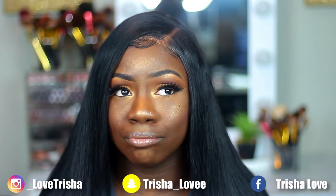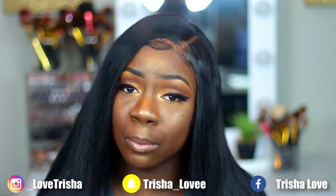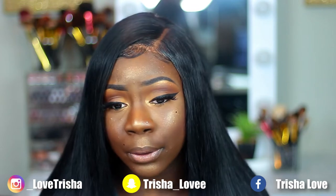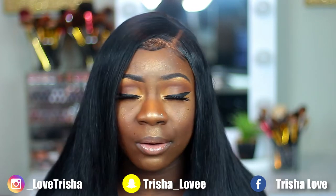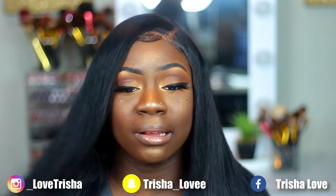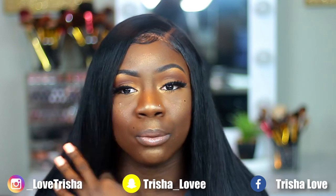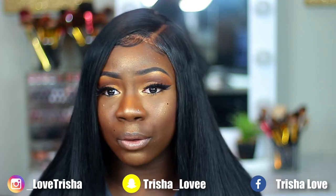This is the look that I do every day if I'm even in the mood to do my makeup. Because 90% of the time I am not wearing makeup — I am lounging around. Every now and then you've got to let your skin just breathe. My skin needs a break sometimes, so I'm not always like this. So yeah, this is my go-to look.